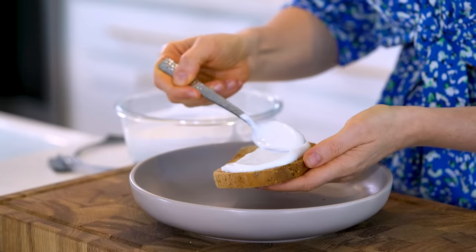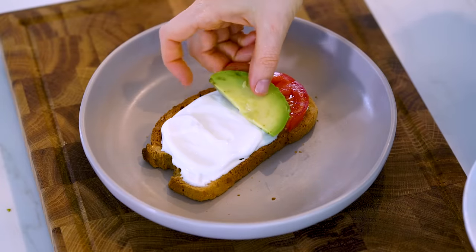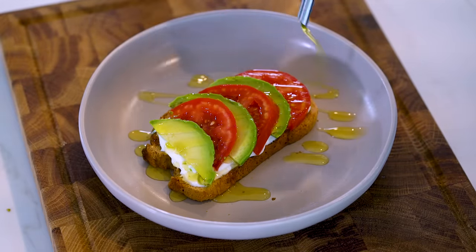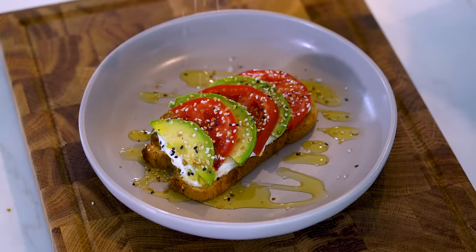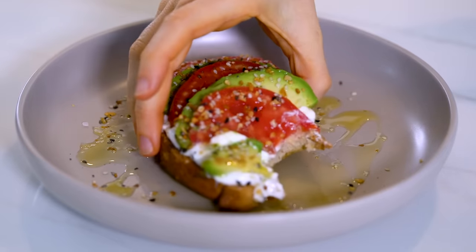Now if I'm wanting something more savory and a little bit more filling, I like to add avocado and tomato slices and then drizzle it with some extra virgin olive oil. And you have to top it off with some everything bagel seasoning. This avocado toast is so savory, creamy, and extra filling.